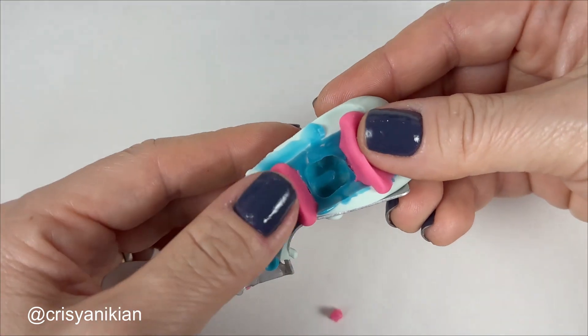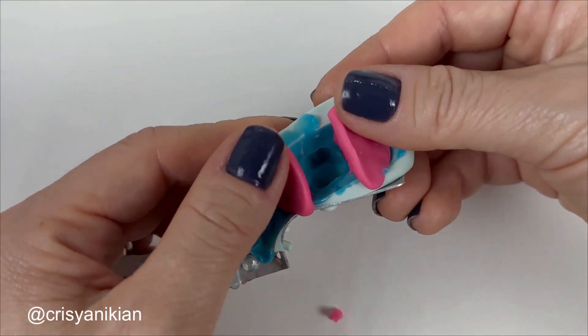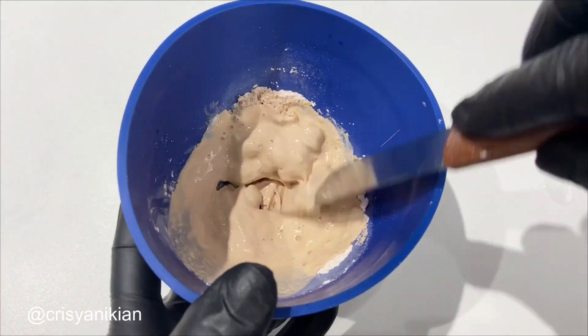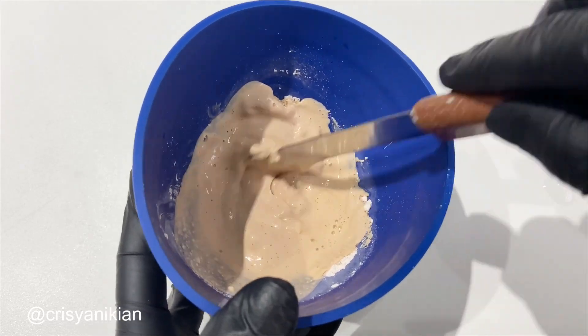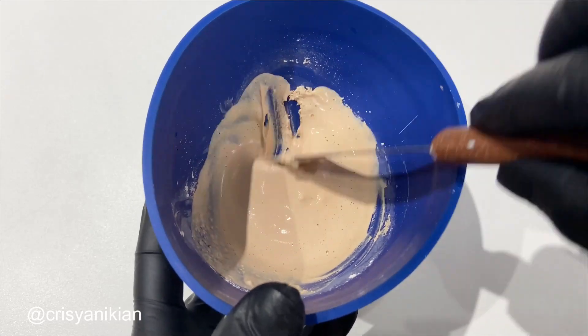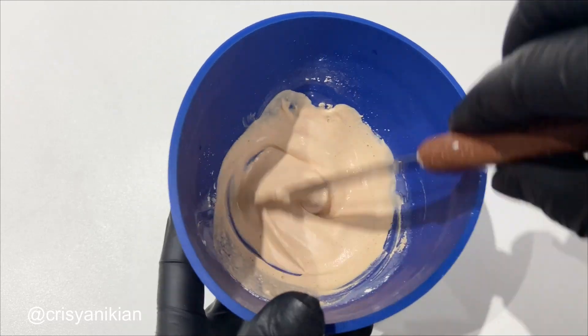Don't let the barriers sit too far apart — press them a bit to keep them close. Prepare special type 4 plaster to pour only over this tooth, using the proportions indicated by the manufacturer. For a single tooth, approximately 20 grams of plaster is enough.